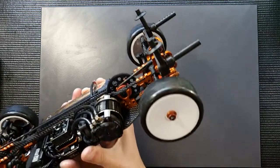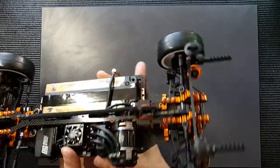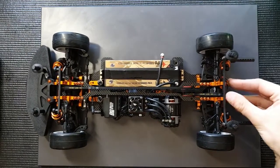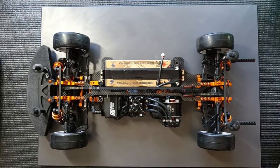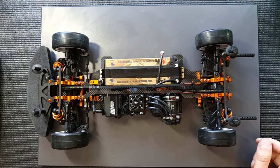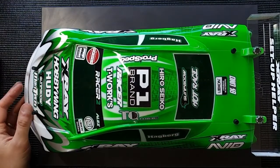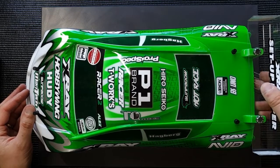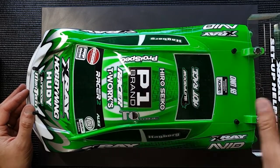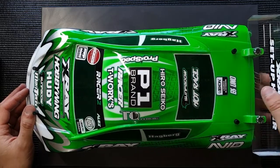You may have seen these on many top drivers' cars. They're used for supporting the rear of the body shell for two reasons. The number one reason is when you go into a high-speed corner, especially in modified racing, the rear of the body compresses because of the wind pushing onto the rear wing and the rear of the body shell.